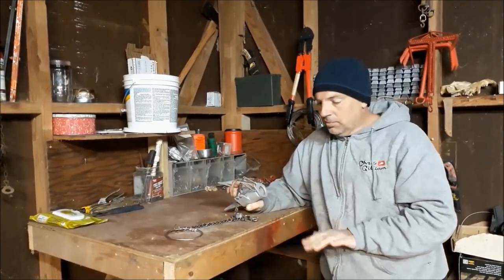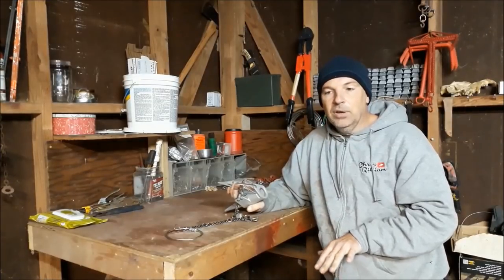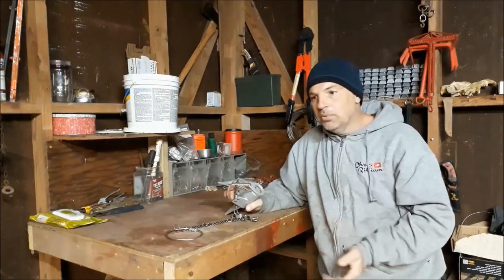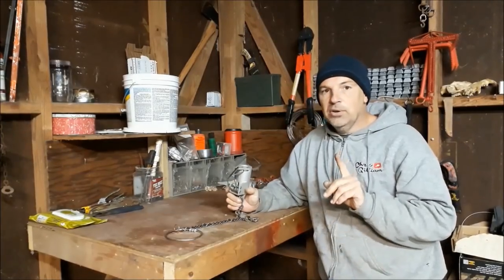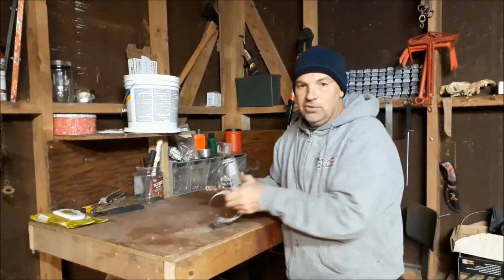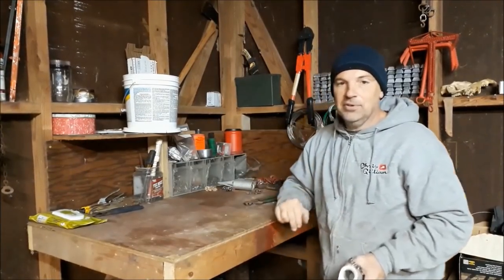I'm going to take all my dog proofs out and we'll go set them in a few places and throw some cat food in and see what we catch tonight. I only have one night to do this so hopefully we'll get a few catches. I'm going to try to show you an example of each and every way that I can set these things.